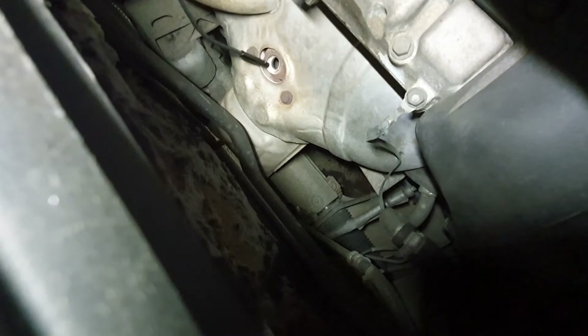Let's forget about the compression for now and move to something else. Here I'm checking the catalytic converter from the inside with my endoscope — absolutely no visible damage and no carbon build-up. For the catalytic converter and the oxygen sensor, I will do a separate video.